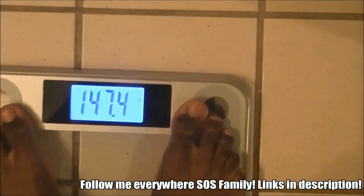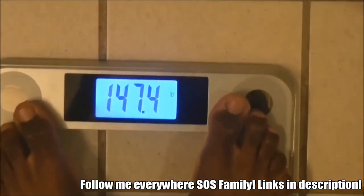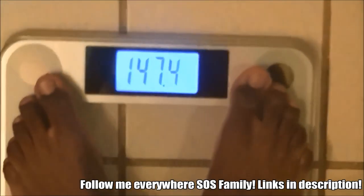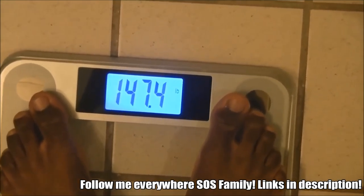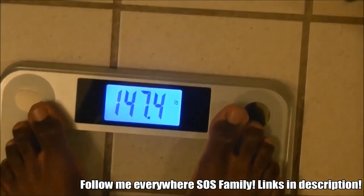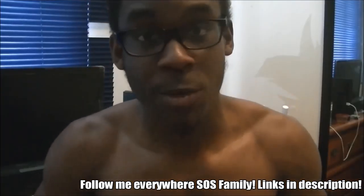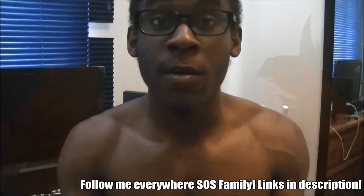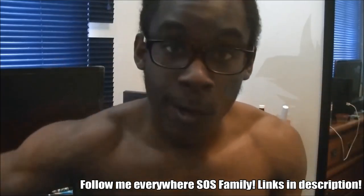I've been weighing myself every morning for the past couple of days to get an accurate reading, and I've consistently been getting 147.4 pounds. So that's basically where I'm starting bodybuilding calisthenics. As you guys know, the goal is to reach 170 pounds, and I'm going to be weighing myself each episode to track progress.